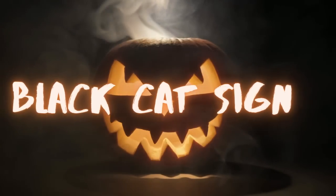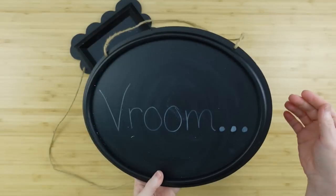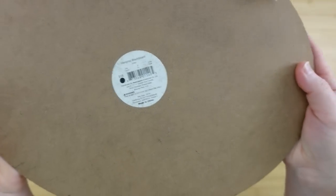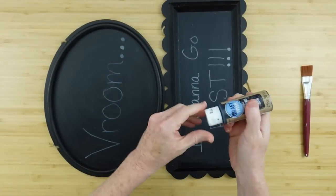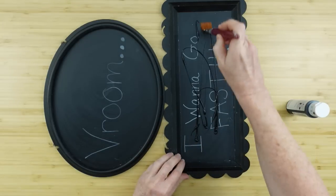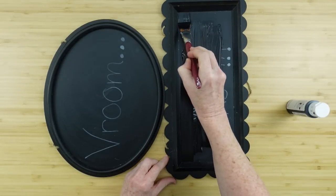Project number one is a black cat sign. We are going to be using Dollar Tree items. We're going to start off with this little sign that I found. These are thrifted. There are two of these and I'm going to use one on each project. I'm just going to start off with some black chalkboard paint and put that down and go over all of that writing. I tried to erase that off of there and it won't come off, so it must have been permanent.